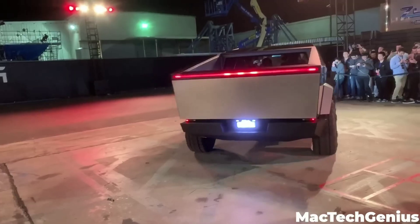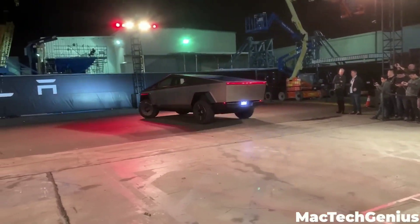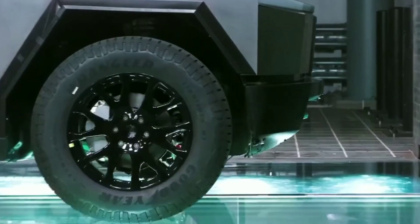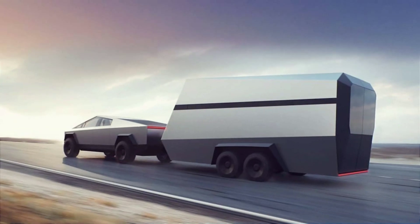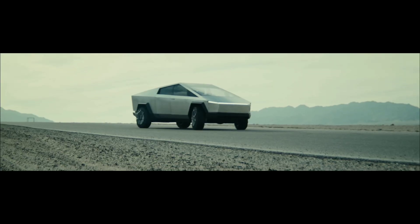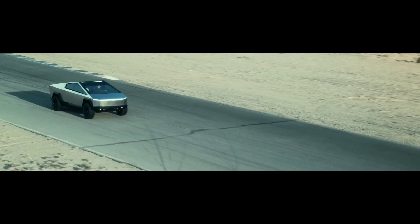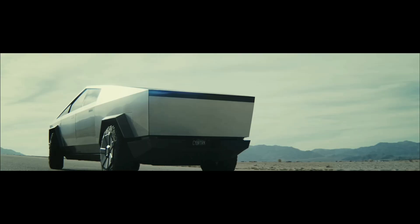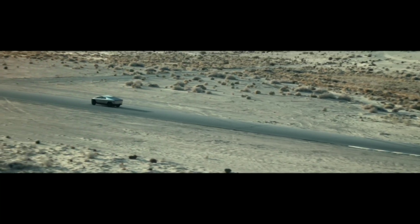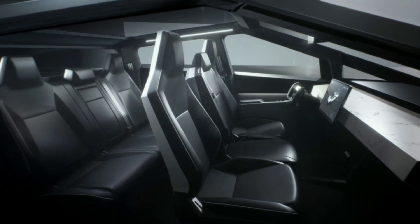The Cybertruck also has unique features that make it more versatile than other trucks. It has an adaptive air suspension that can adjust ride height and damping according to load and terrain. It has a built-in ramp that extends from the tailgate to load vehicles or cargo into the bed, and a tonneau cover that can roll up to reveal the bed or roll down to secure it. A solar roof option can add up to 15 miles of range per day, an onboard power outlet can supply up to 240 volts for tools or appliances, and a spacious cabin seats six people comfortably with a 17-inch touchscreen for entertainment and navigation.